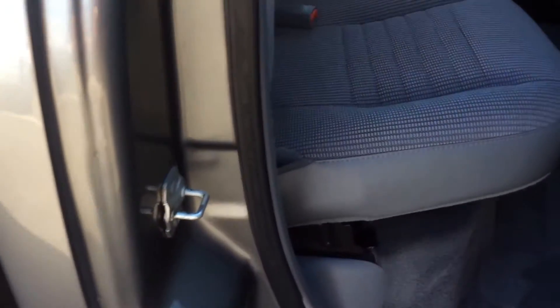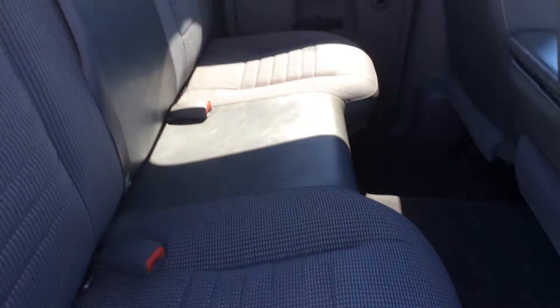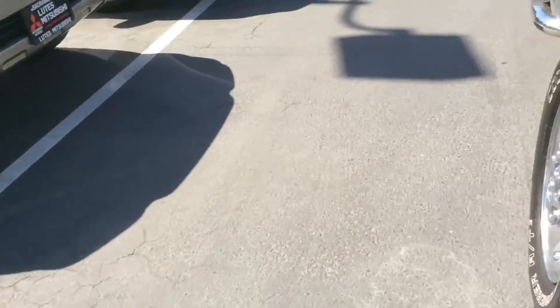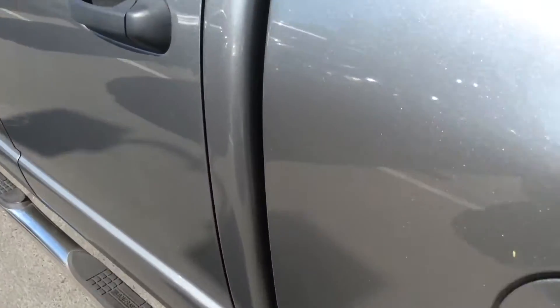Here's the rear seat from the rear passenger side. Again, all your fabric and your carpets and everything — everything is in just really, really nice shape here. Coming around to the other side to show the rear seat from the driver's side. Another look at the carpets here — see how clean everything is. It's a very well-maintained truck. The previous owner showed a lot of pride of ownership. They didn't beat it up or anything, which is nice.